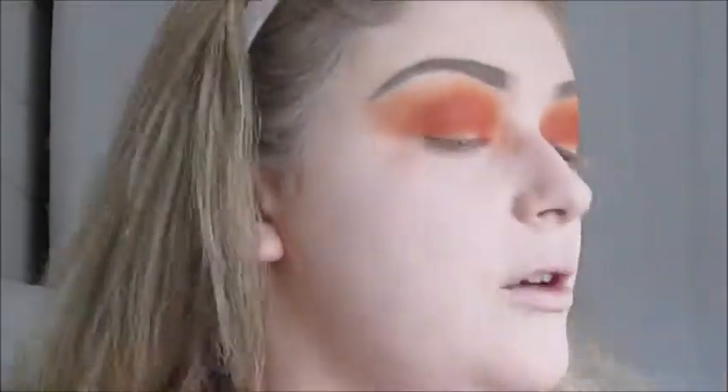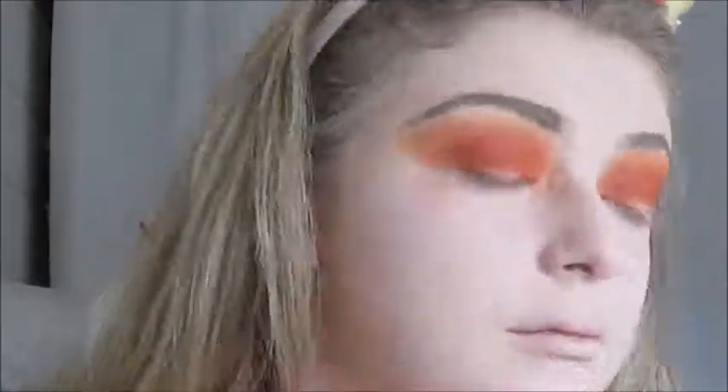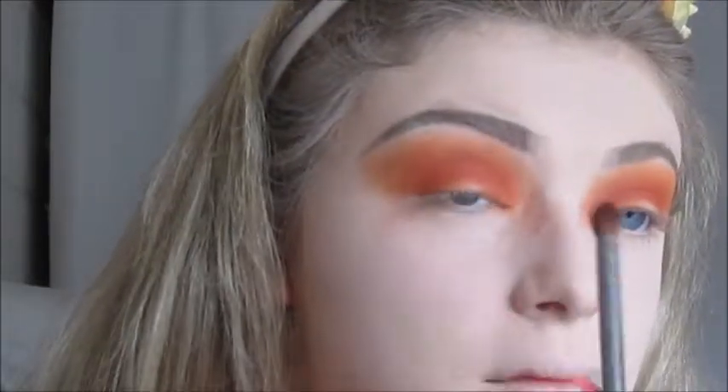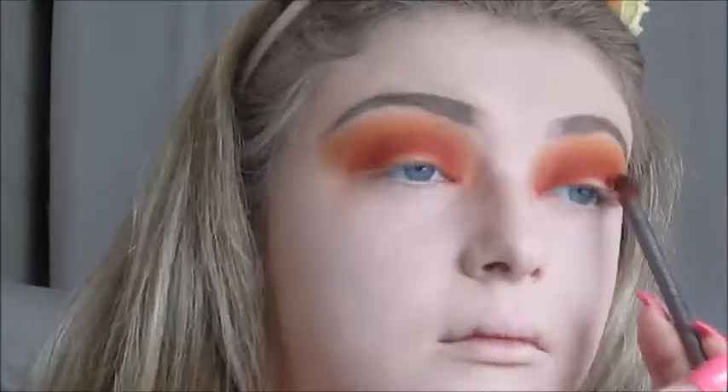Using the same brush, just wiping it off, going back in with those other shades over the same areas just to blend it out. Now going in with the more precise Urban Decay Tapered Blending Brush and going with that deepest red shade again into the crease to intensify it. Then going back in with the smokey brush by Urban Decay and the other colors just to smooth everything out.